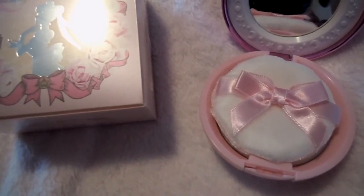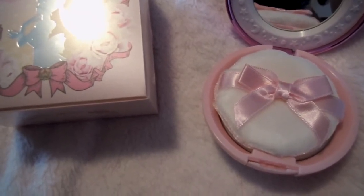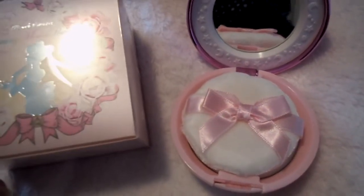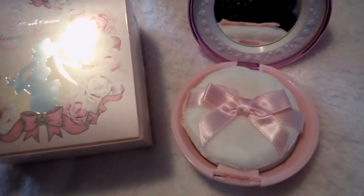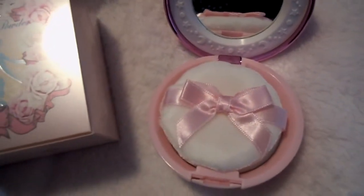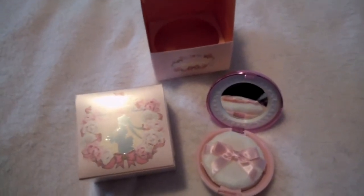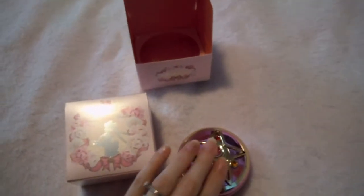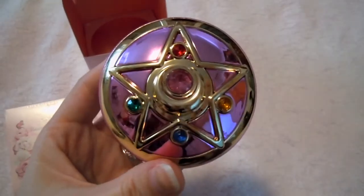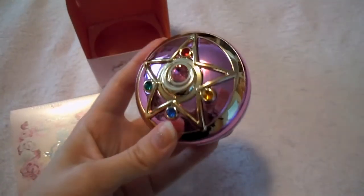I'm fortunate to at least have gotten a pre-order of both of them, so I have them in my collection. Because, as the toy versions are, they're really hard to find. Plus, finding one in good condition worth displaying is kind of hard as well. So that's kind of the thing you have with the Sailor Moon compacts — they're really popular. But that is my review and thoughts about the Sailor Moon Miracle Romance compact. Thank you all for watching, and I hope you enjoy the video. Alright, thank you. Bye!